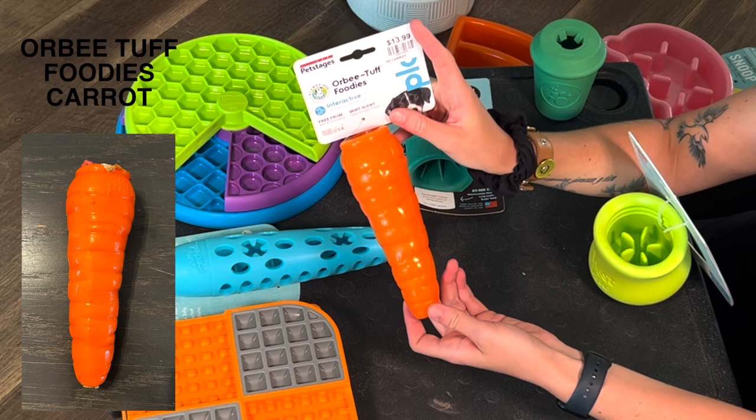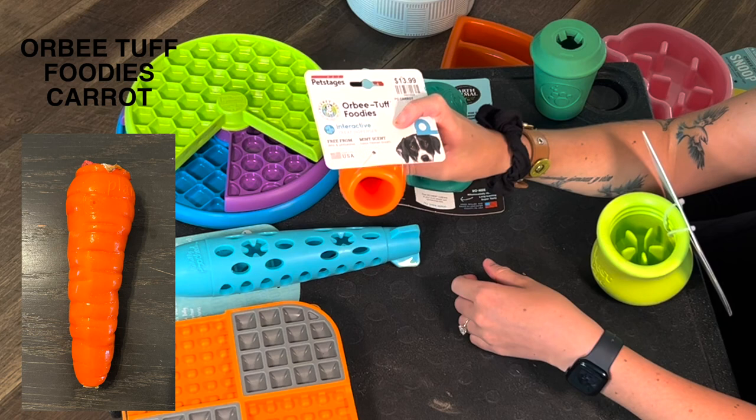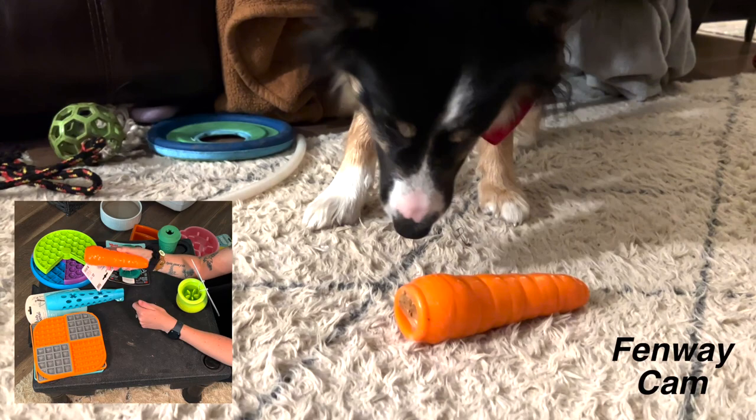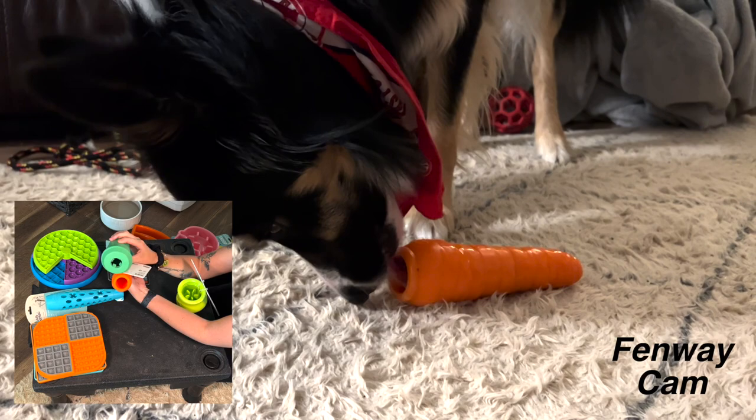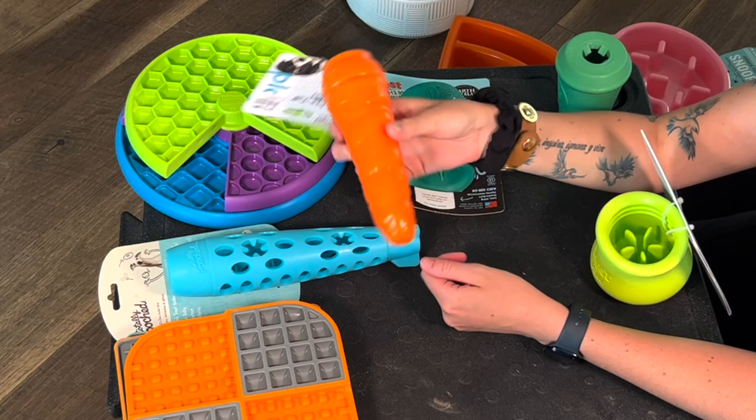This one I got for Fen. It's a carrot, which is adorable, and the reason I got it for him is because it has such a large hole and opening in the top — it's going to be a lot easier for him to get the food out of. The more difficult one for Wrigley has a smaller opening versus this one that has a much larger opening for Fen. This will also be fun for him to chew on afterwards, so that'll be good for him.